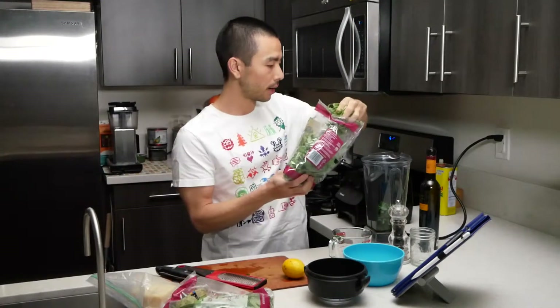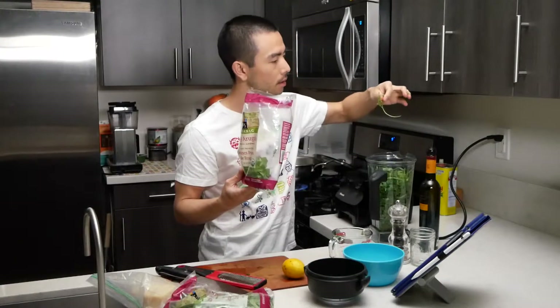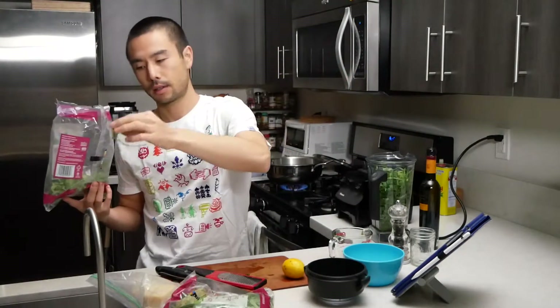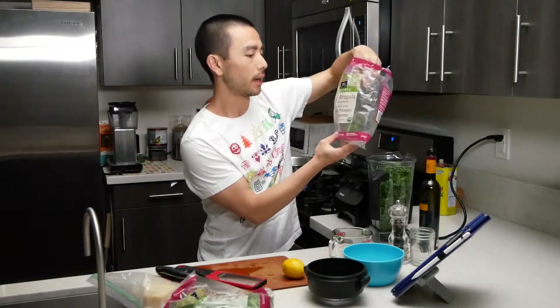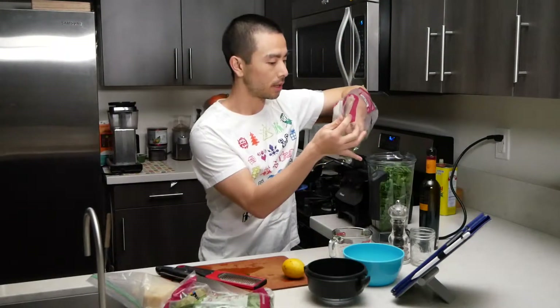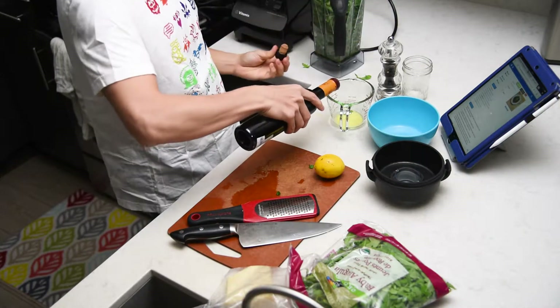Throw in some arugula now. One bag is five ounces — that's how much we're using.